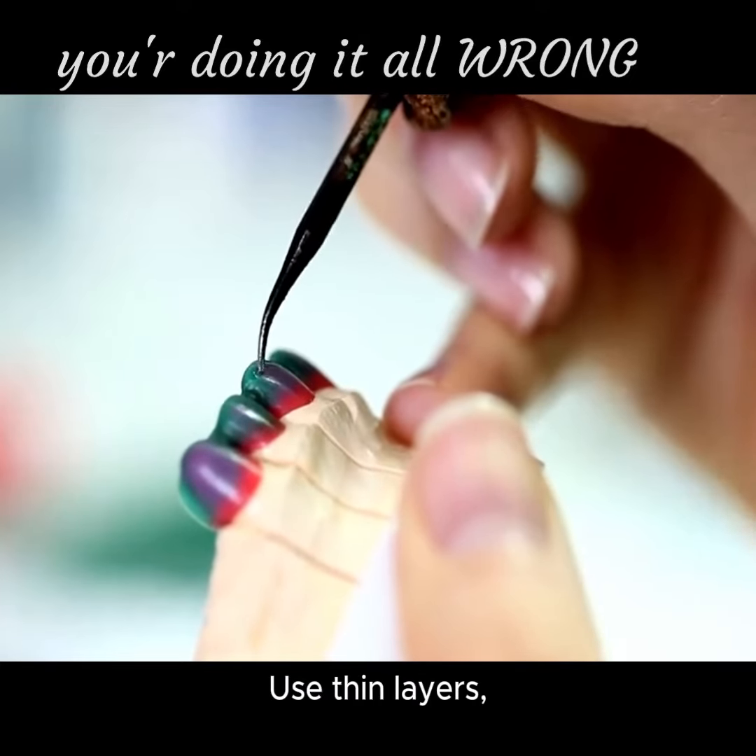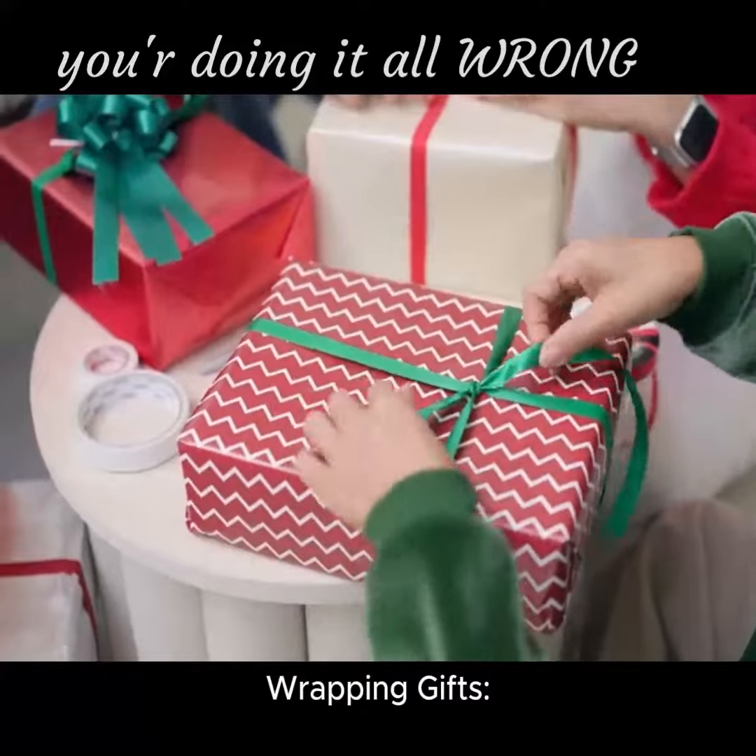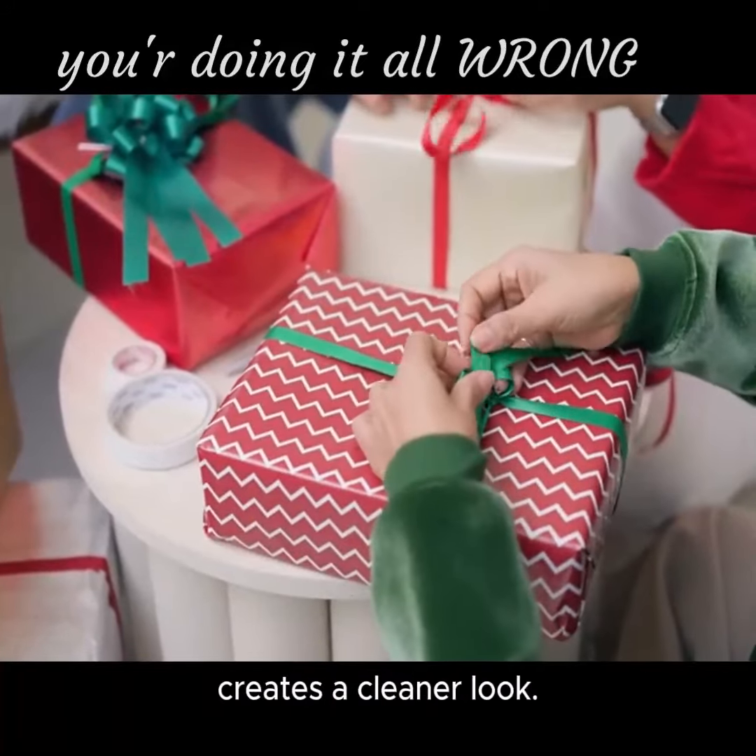Applying nail polish: use thin layers, letting each dry before adding more. Wrapping gifts: double-sided tape creates a cleaner look.